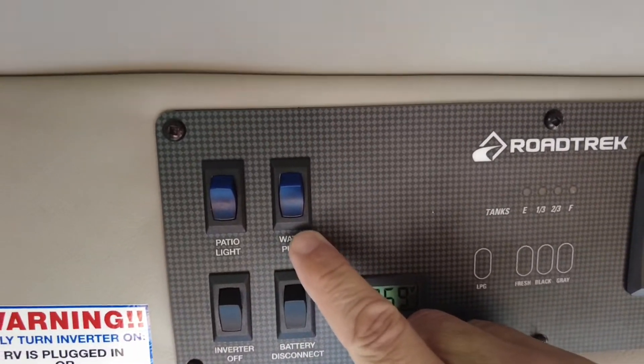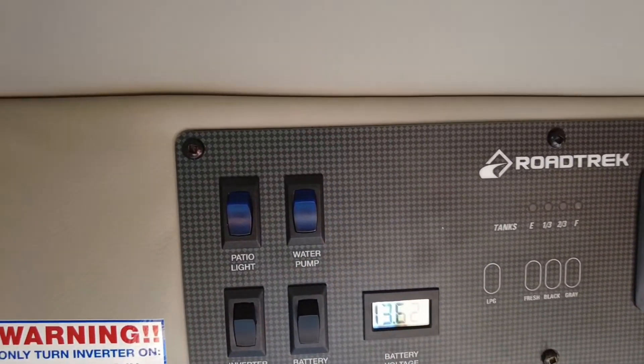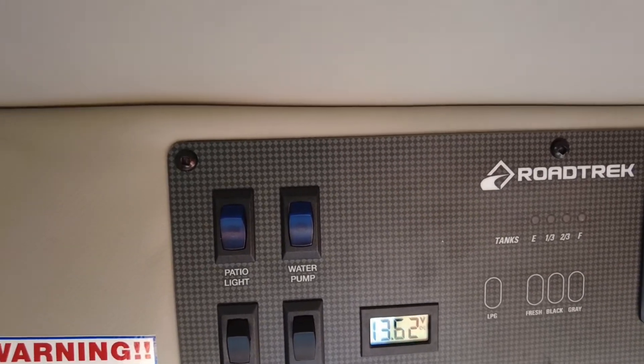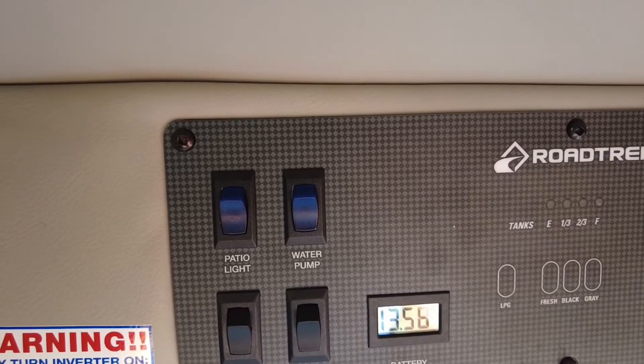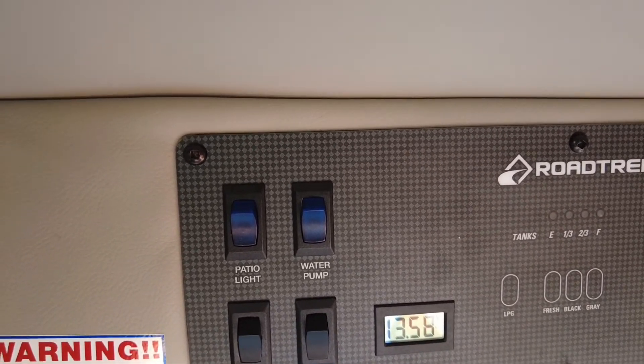And of course the water pump. The water pump switch must be turned on when you're not attached to city water — it needs to be able to pump the water under its own pressure.